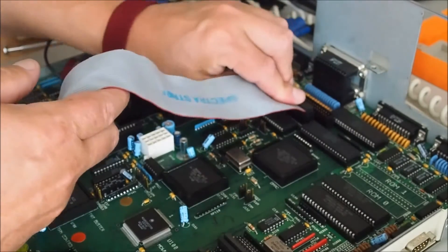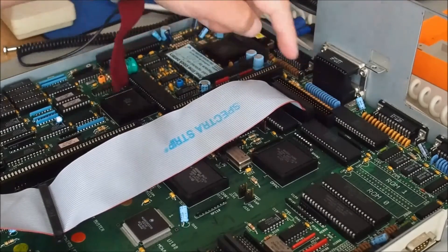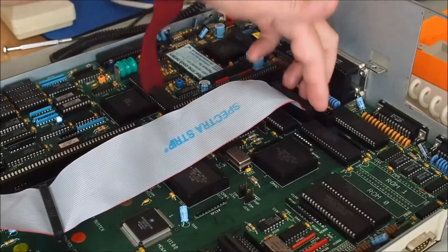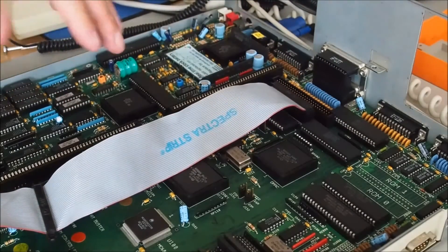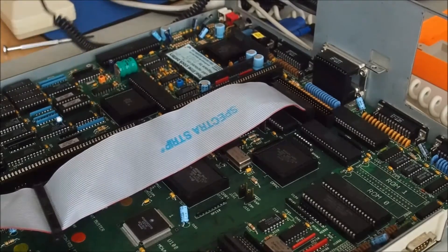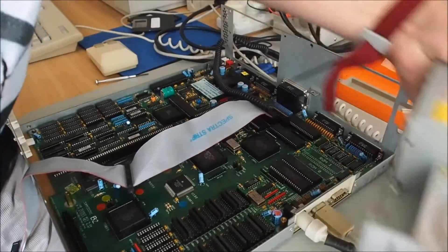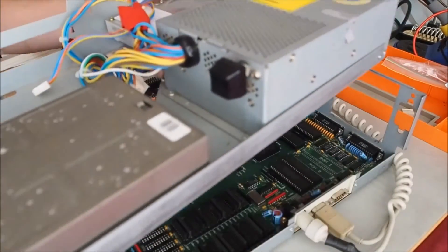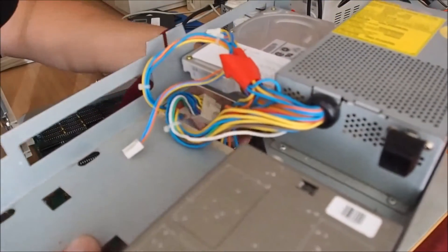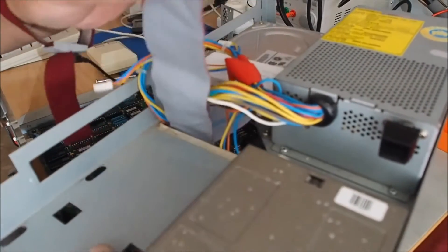That's the floppy disk drive connected. In part three I'll be looking at either installing a SCSI hard drive or an IDE adapter — I've got an IDE adapter for this particular machine. I'll lead the cable through now.